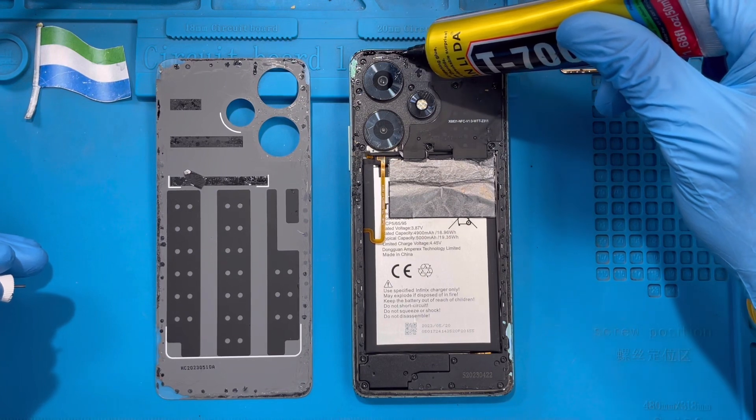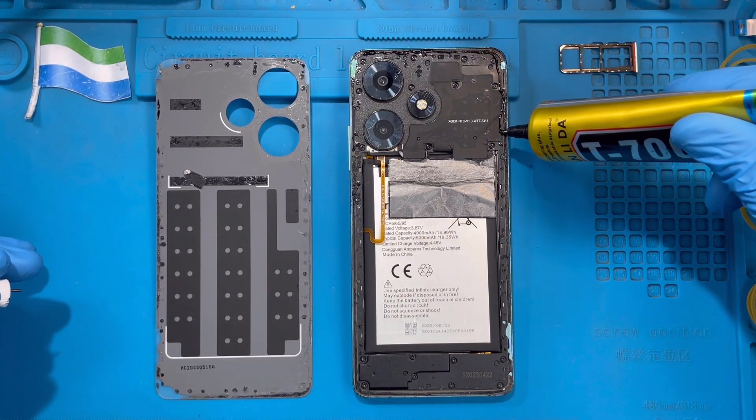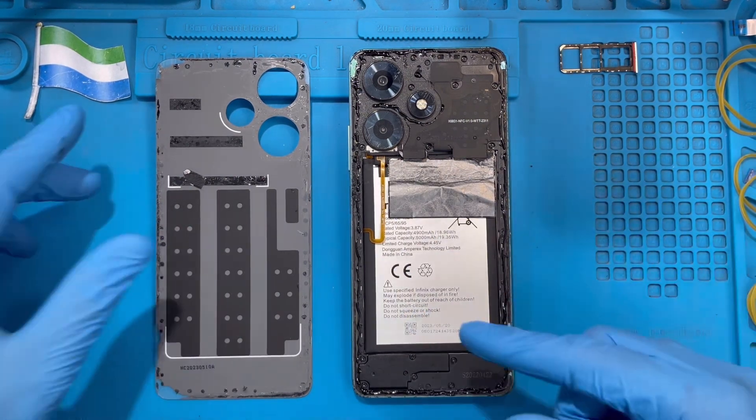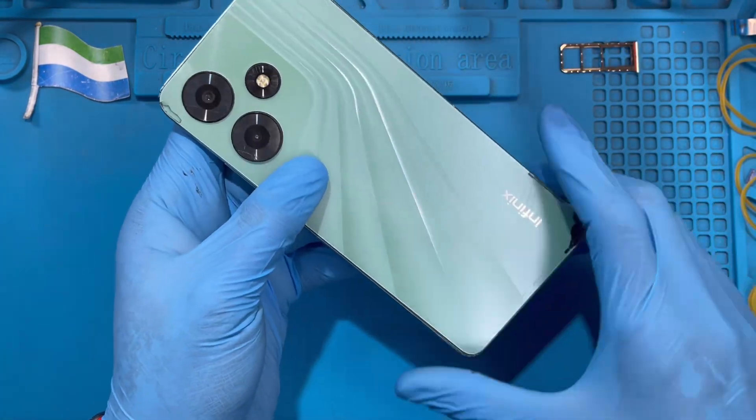Apply the glue right on the phone frame — don't put it on any screws, just right on the frame like this. Make sure you put it all the way around. After you put the glue on, place the back cover on very straight.